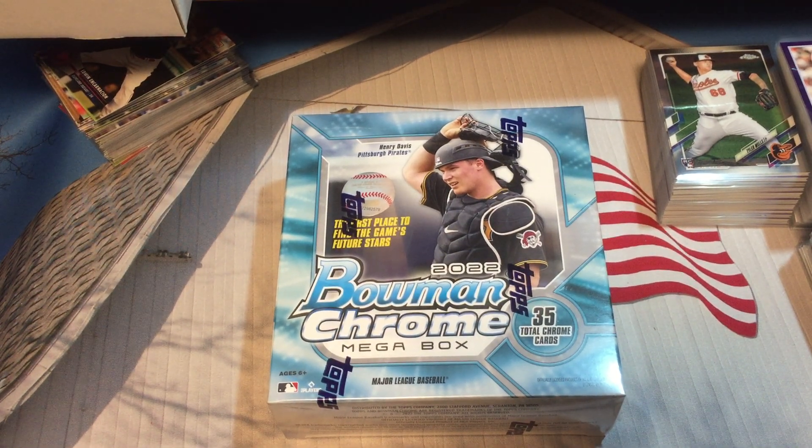Hey, welcome back everybody to Give Me a Break. This is Mr. K of K Family Rips, and in this video we are going to open up a mega box of 2022 Bowman Chrome.